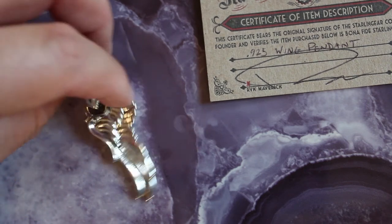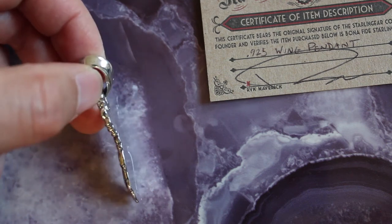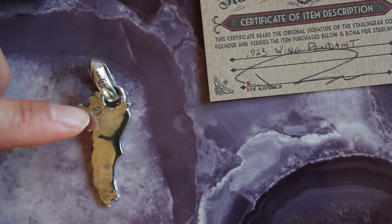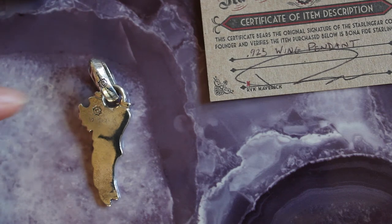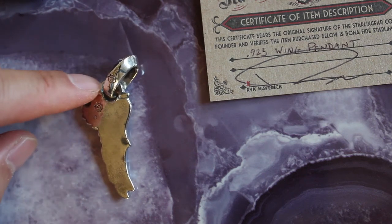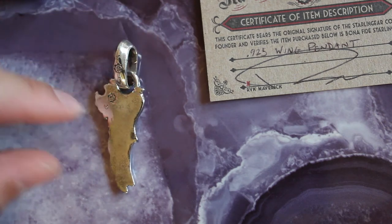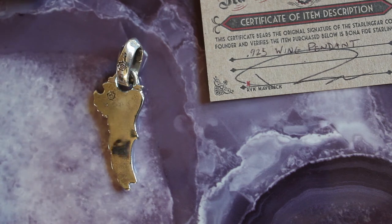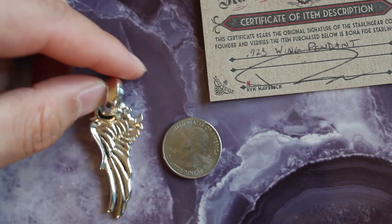There's the Starling Gear logo and mark. The length is two and a half inches and the width is 0.9 inches. Let me show you real quick — there's a quarter for comparison.